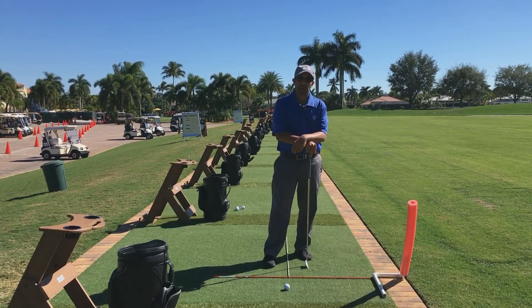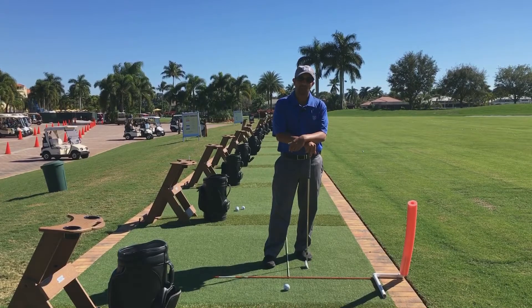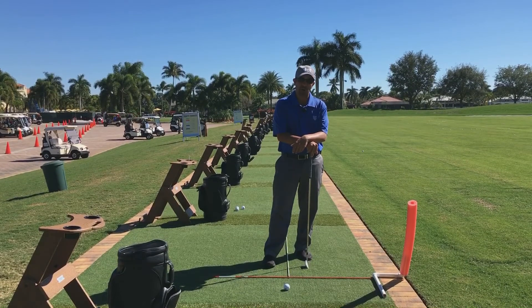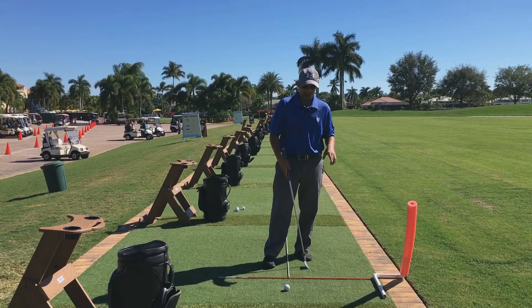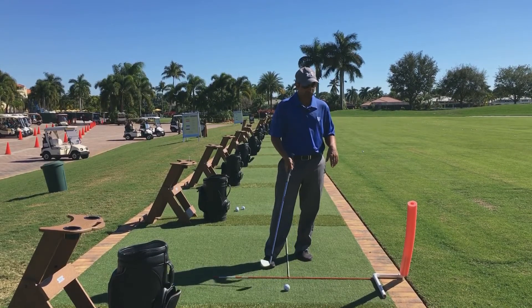One of the things I see in my lessons is that amateurs struggle with contact all the time. They need to learn how to hit down and through the golf ball using their weight, not just their hands and arms. So I have a little exercise here called the restriction drill.